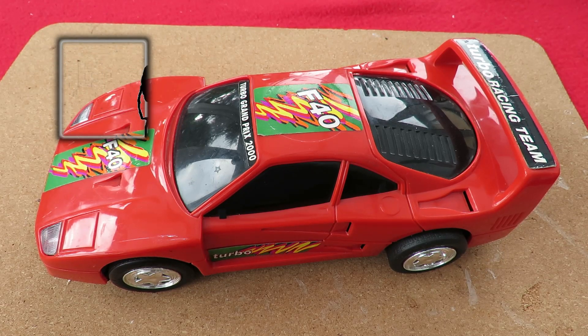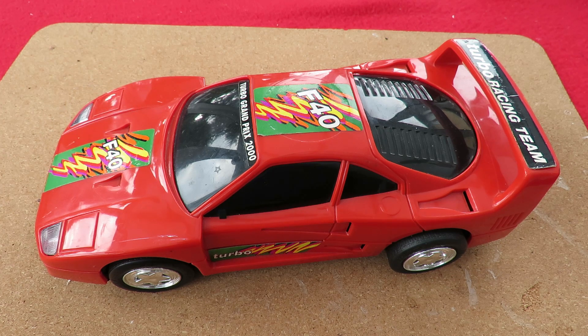I bought this Ferrari F40 friction powered car in the charity shop. I did say I would eventually convert it to radio control, but in the meantime I converted it to rubber band power. In that video I took apart the friction motor very quickly, and I just thought I might do a slower video so we can actually see the parts and see what's actually broken.